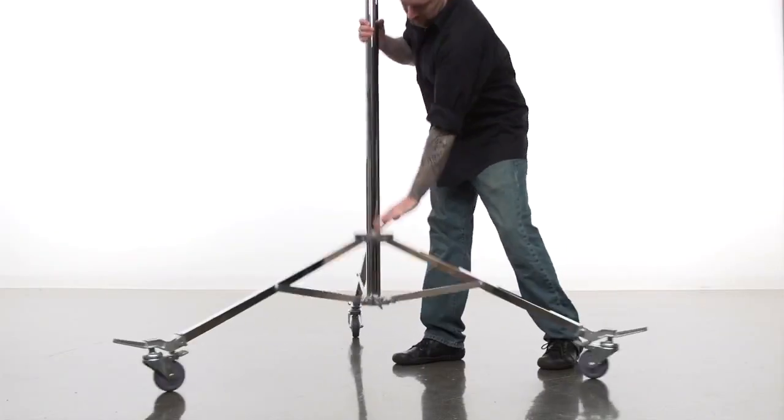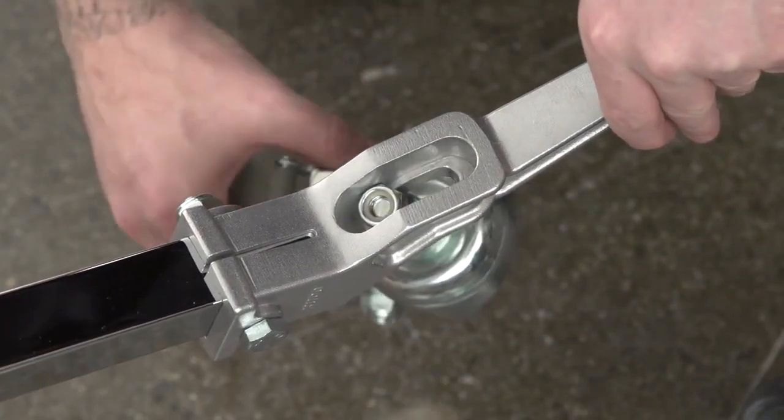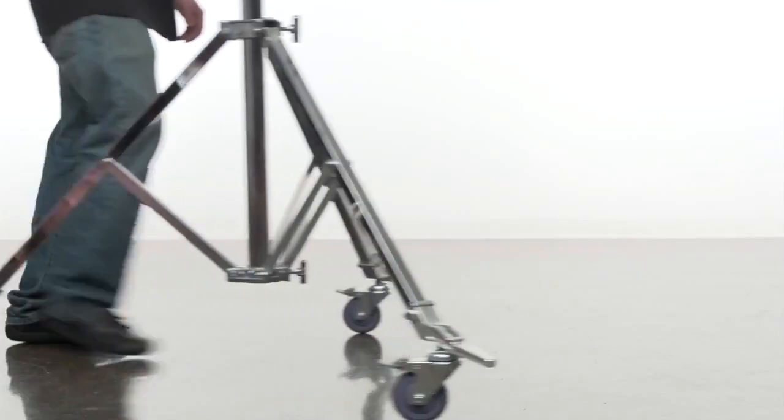This position allows you to open the legs completely for maximum stability. And this position allows you to partially open the legs for a smaller footprint. Now you can get smooth rolling action with the base partially closed.